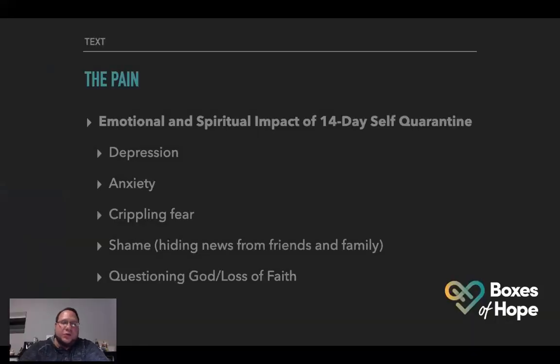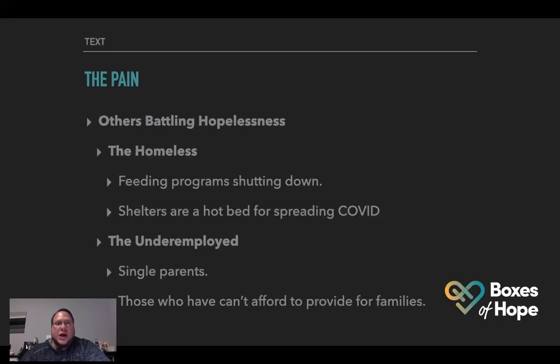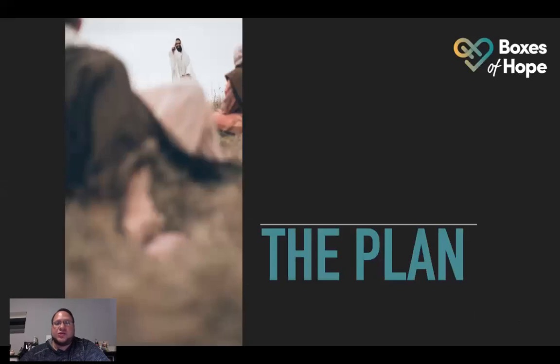So once again, the pain — people go through depression, anxiety, crippling fear, shame, questioning God. Others are battling hopelessness. The vulnerable: people that are high risk due to health, high risk due to age, the unemployed, those who have lost their jobs, the homeless — feeding programs are shutting down, shelters are a hotbed for spreading COVID. The underemployed, single parents, those who can't afford to provide for their families. There's a lot of pain. But I believe we have a plan.